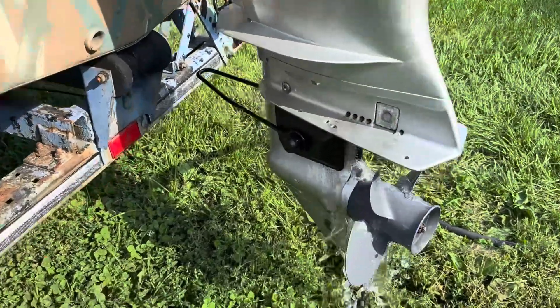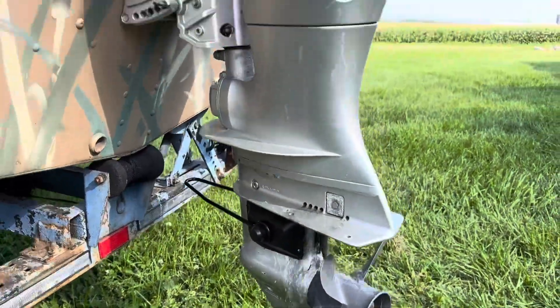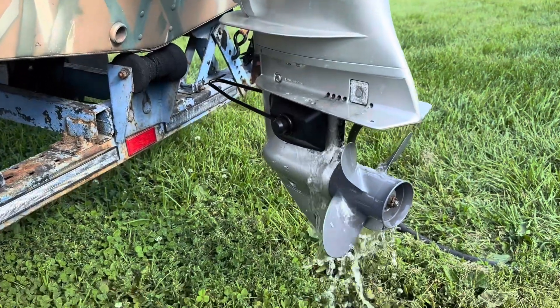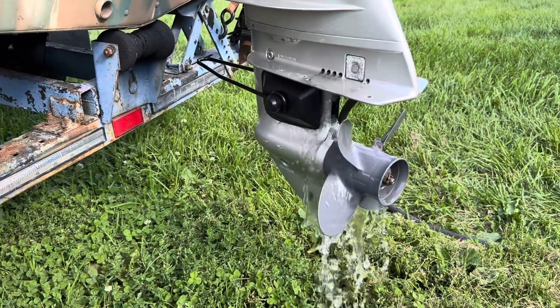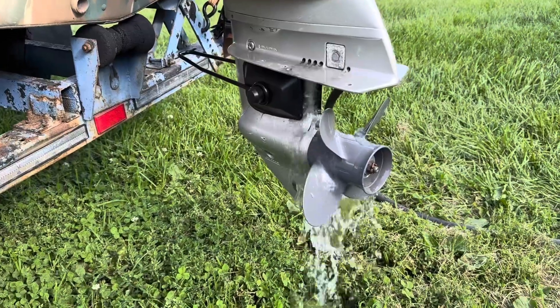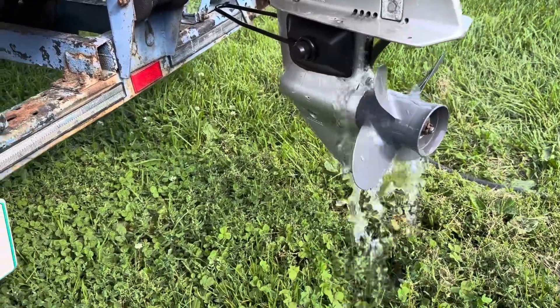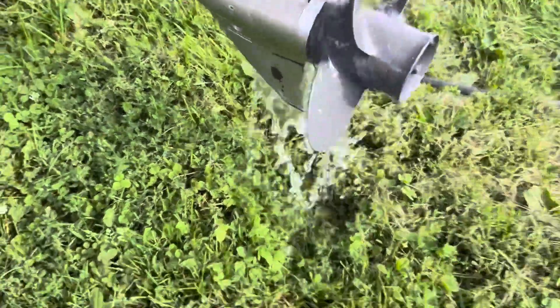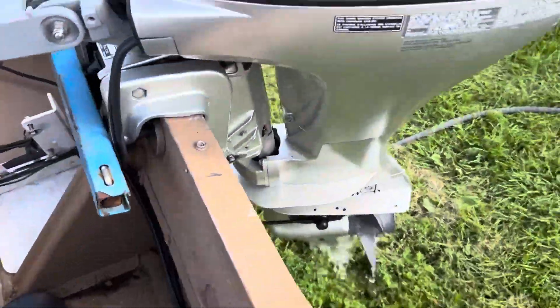If you're newer to boating and have an outboard motor from a small setup like this or a similar size, you might want to test it out of water before you put it on the water. So you get some muffs, put them on there, and go to fire it up.